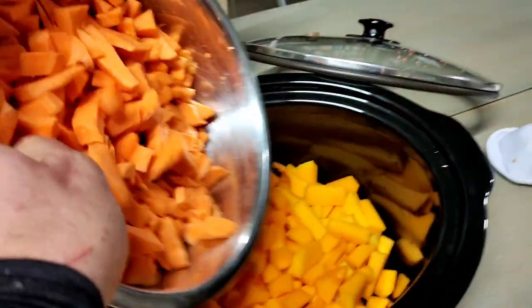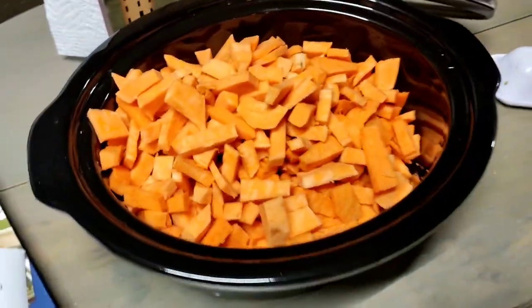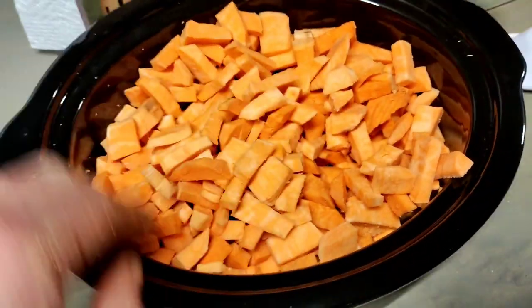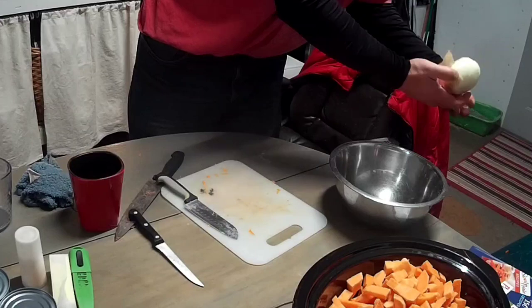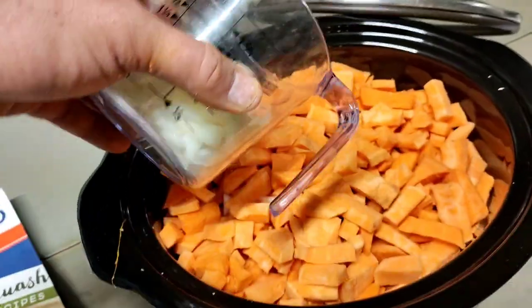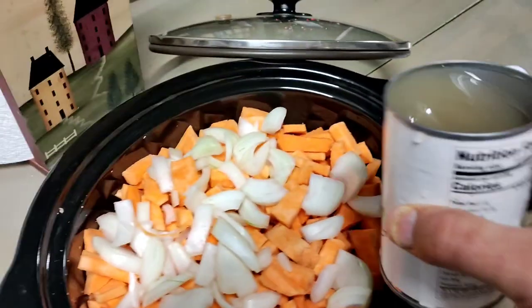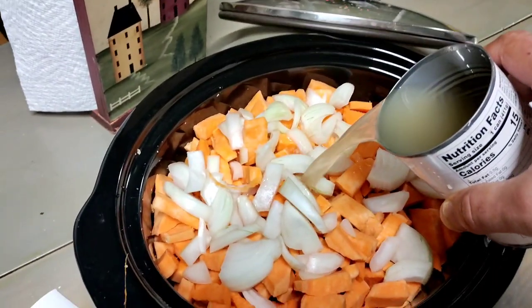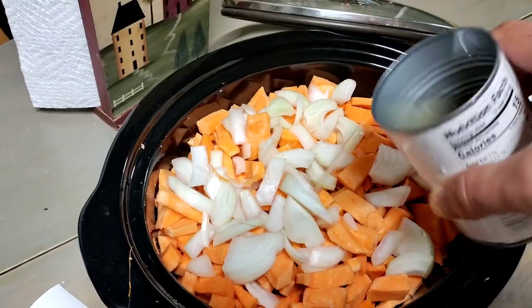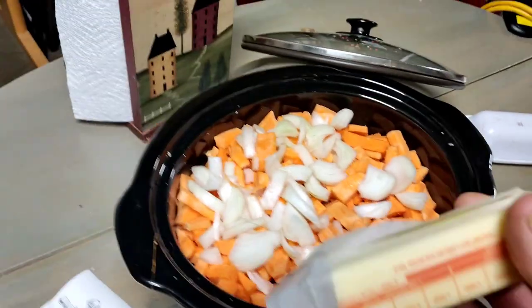Alright, combining all of the sweet potato. That's a lot. Now let's throw in a cup of the chopped onions. Combine sweet potato and squash, half of the broth — yeah, that looks like about half — and the butter.